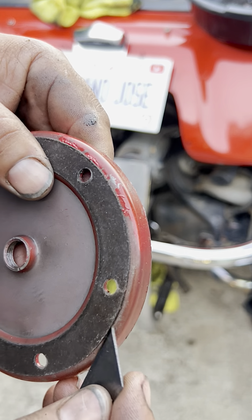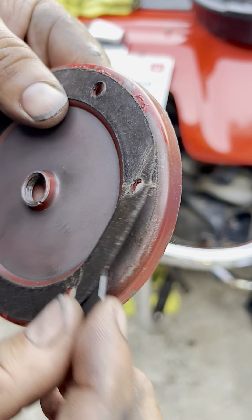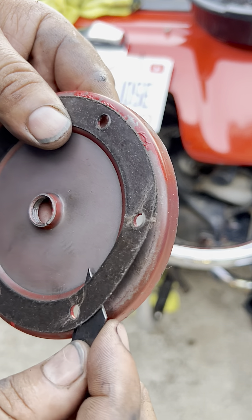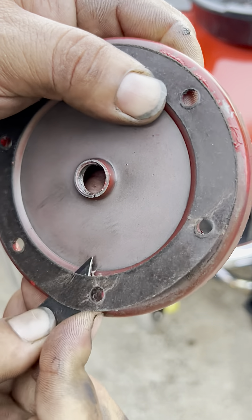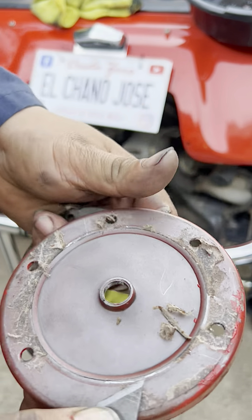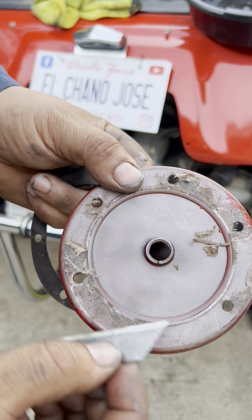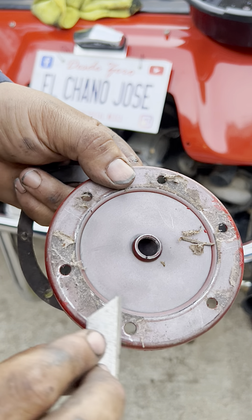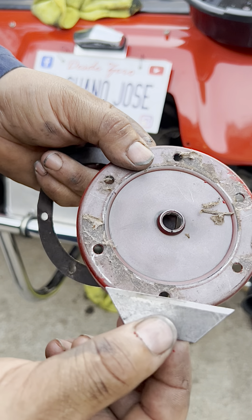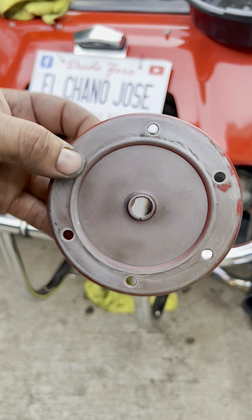One thing — don't forget to take the gasket off that is stuck to the cover as well, because overlapping old and new gaskets can create an oil leak. We want to start fresh, so clean them out. Also, when using these blades to clean the surfaces, make sure you are always pushing away from you — if it slips it won't cut you. If you don't have control of the blade it can cut you really badly, so be careful.